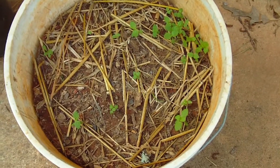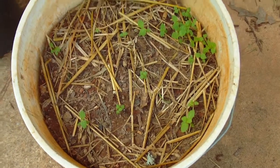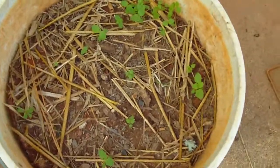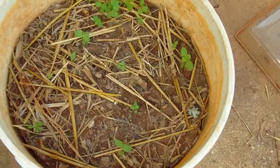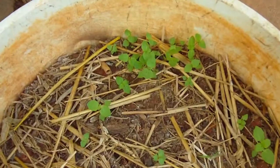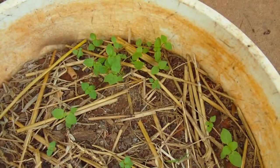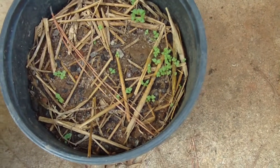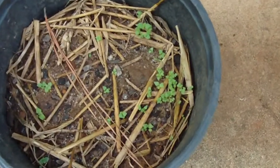Quick look at the bucket — what have we got here? Mint, this is garden mint in bucket form. It's been in there two weeks already and it's just starting to make its third leaf. This one has been there two weeks, that one two or three weeks, and that one is still on its second leaf — very tiny.